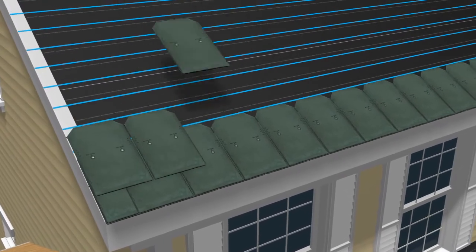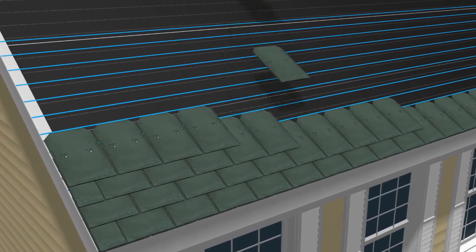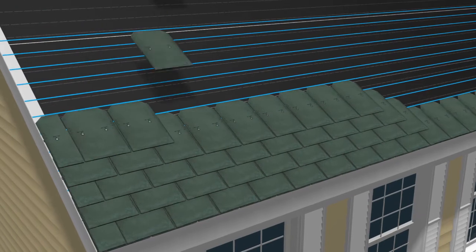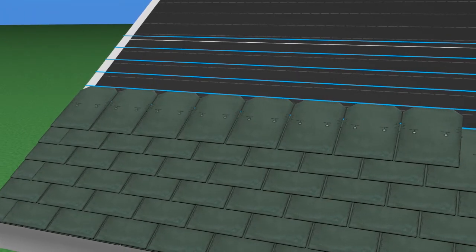Continue placing slates horizontally, centering each new slate by using the molded center mark located at the top of each tile to line up over the joint in the preceding course. Continue placing the courses vertically, starting each new course on the appropriate intervals.